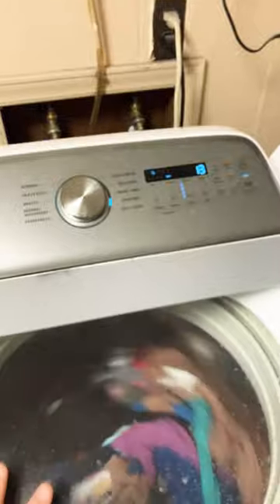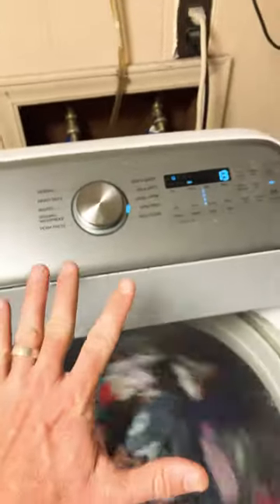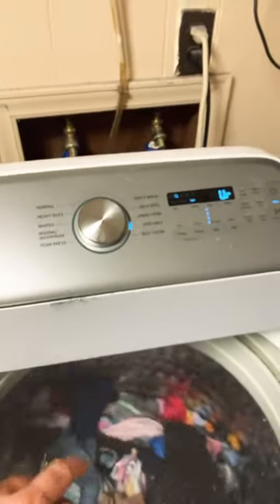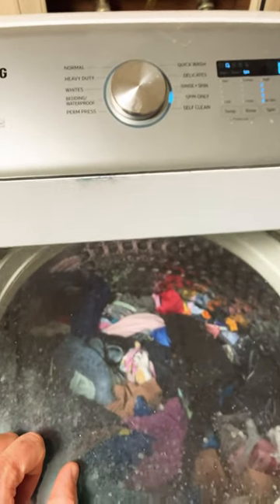That's not spin only. Eventually, it's going to do this probably two or three times, and then you're going to have to come down here, unlock the lid, rearrange your clothes, try it again — only for this machine to fill itself back up with water, back up with water while on spin only.